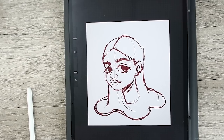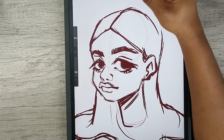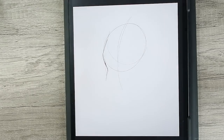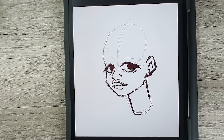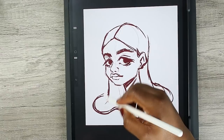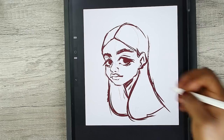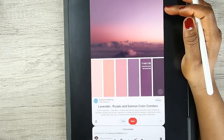Hey you guys, welcome back to my channel. This is just going to be a quick video. I'm gonna show you guys where I started from. I was just messing around — I really want to do a paper cutout look, like that lineless art style. I'll just do that part with the hair, I think that's much better.